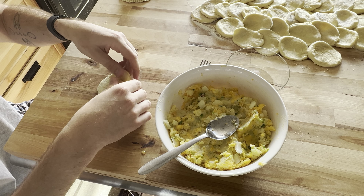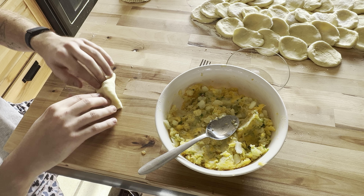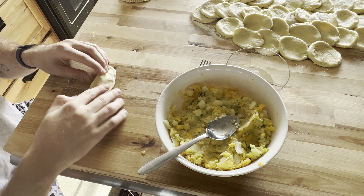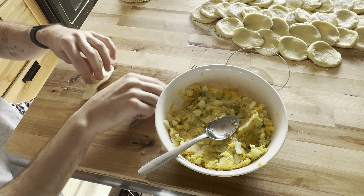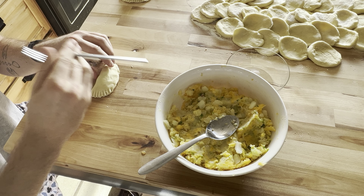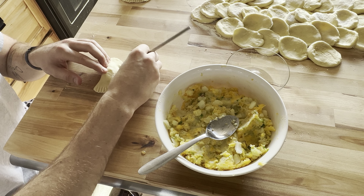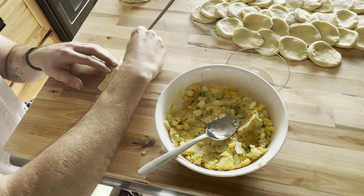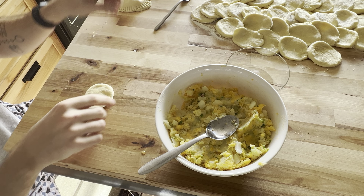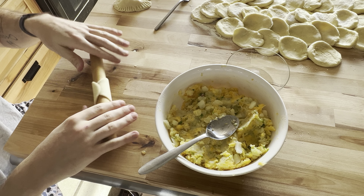Repeat this with the other fillings and the other half of the dough to make as many pierogies as possible. For context, this recipe yields about 60 pierogies — roughly 20 per filling type — and they're perfect to put in a big zip-lock bag and freeze. If you do this, coat the outsides with cornstarch before bagging so you can separate them later; without it they may absorb moisture, glue together, and burst when you try to boil them.